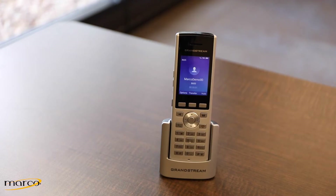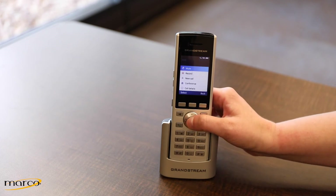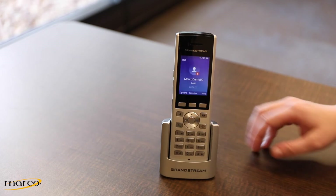While on an active call, you can mute your call by pressing Options and selecting Mute. You'll see the mute icon appear on screen.